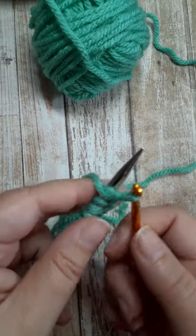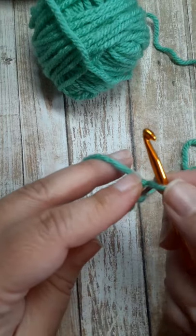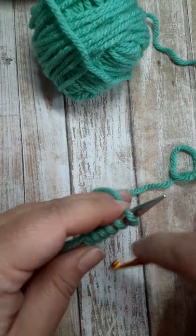And when you're all done, that last stitch is here on the crochet hook. Bring the yarn to the back one more time, and then simply transfer that stitch to your needle.